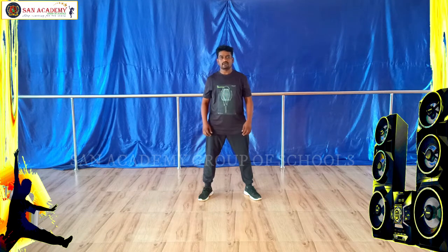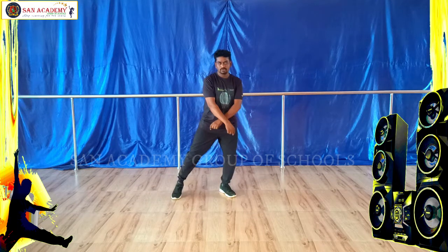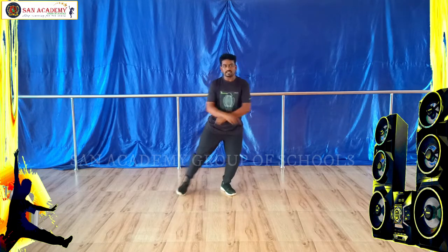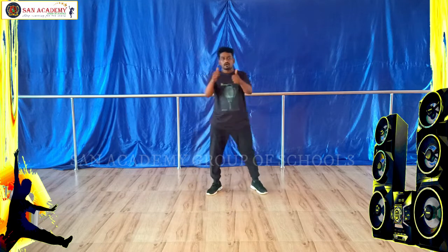Now together, ready? 5, 6, 7, 8 — 1, 2, 1 and 2, 1, 2, 1 and 2. Now try to fast — 5, 6, 7, 8 — 1, 2, 1, 2, 3, 1, 2, 1, 2, 3. Okay?